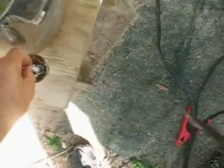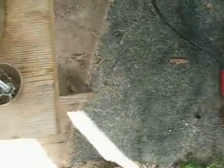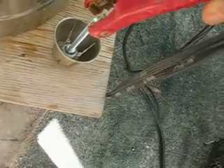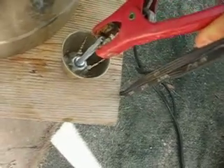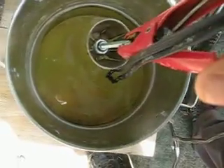I just stick it in the pot with electrolyte. Okay, it's hooked up. The hookup is to the handle negative and electrolyte in it.